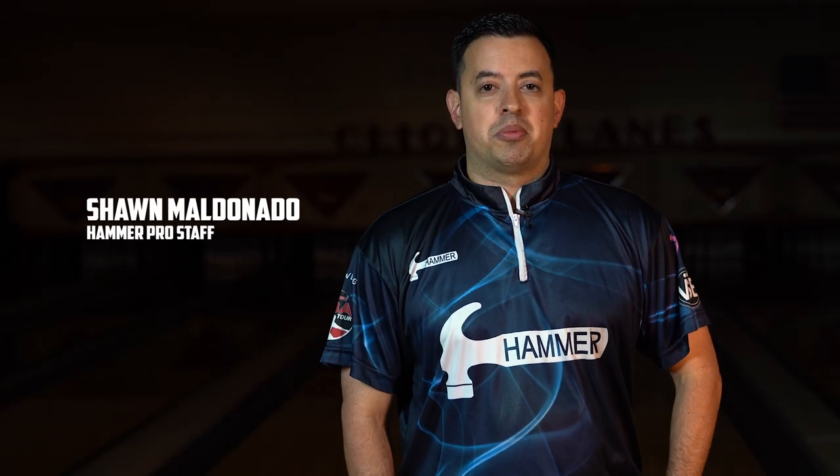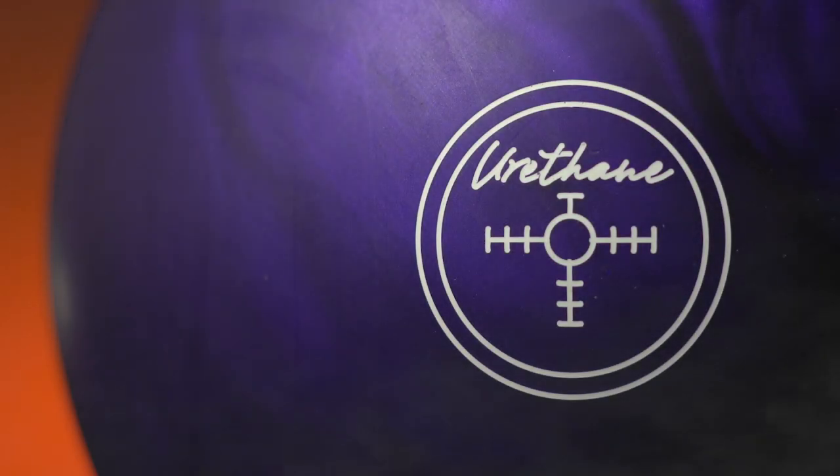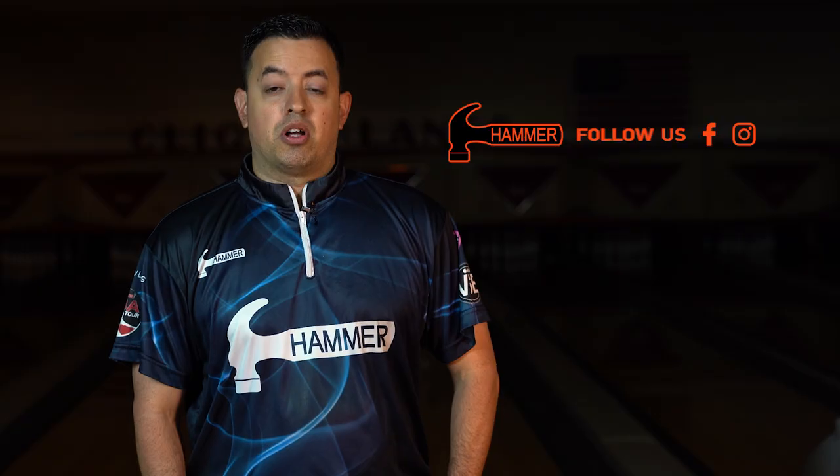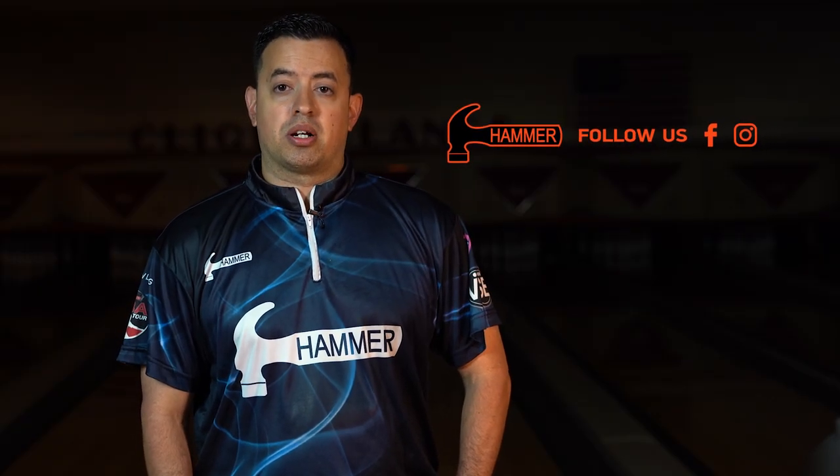That's all for the Purple Hammer. Talk to your local pro shop about pre-ordering your Purple Hammer today. For more information about the Purple Urethane and other Hammer products, follow us on our social media pages and visit us at hammerbowling.com.